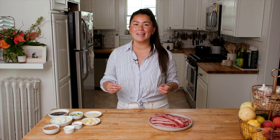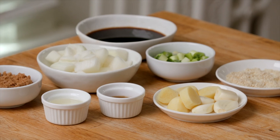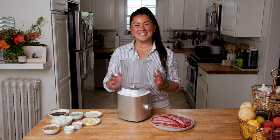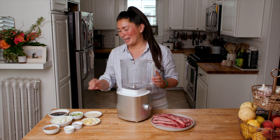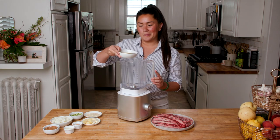These Korean beef short ribs soak up a super flavorful marinade. It's made with soy sauce, brown sugar, garlic, and ginger — basically all the best things. And that's exactly where we're going to begin today. We're going to start by prepping our kalbi marinade. It is super flavorful and it's made with real simple ingredients.